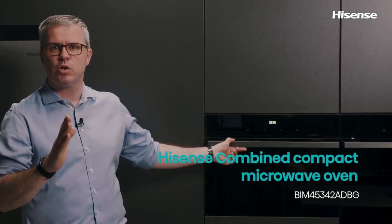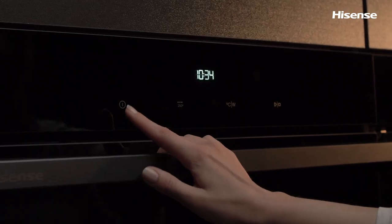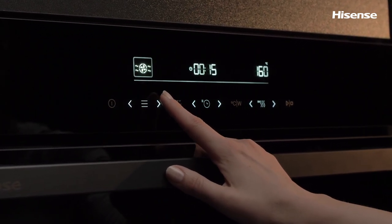Hi, my name is Dennis and today I'll introduce the new Hisense Compact Microwave Combi Oven, the perfect addition to any kitchen. With a range of impressive features designed to make cooking easier and more efficient, this microwave combi oven is a must-have for anyone who loves to cook and doesn't have space for a regular oven.